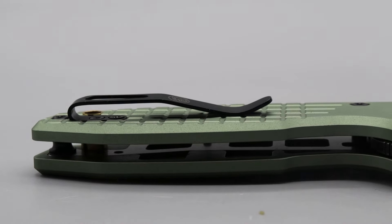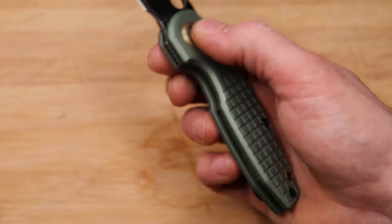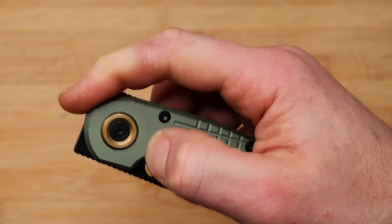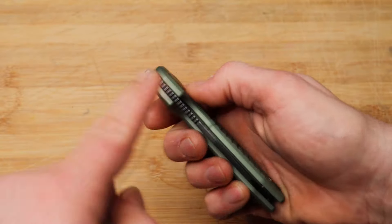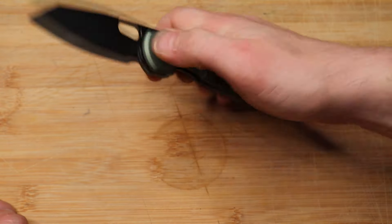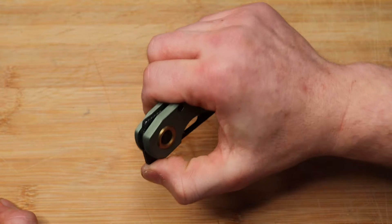You have a flipper tab with good jimping on it. You can light-switch it — you don't want to push-button it because it will come around and stop — but you can easily light-switch it, lay your finger right on top, drag down, and it snaps out really well. The front flipper also has good jimping, and though I normally prefer finer jimping, this is sharp enough that it works. The detent is very well tuned for all deployments for the most part.